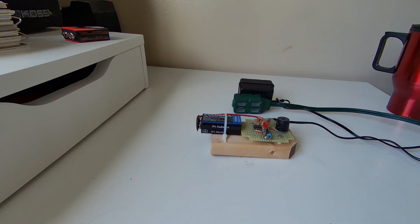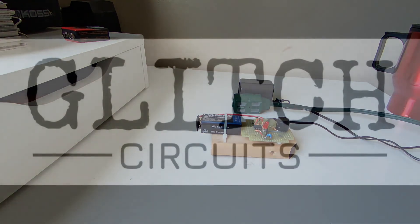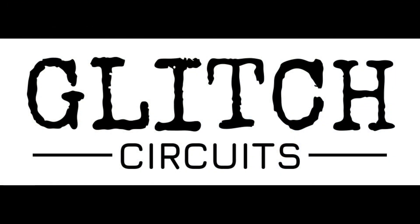If you want to make your own, I've put a link to our website in the description. There you'll find all the circuit diagrams and materials you'll need to make it yourself. Thanks for watching and don't forget to subscribe. I'll see you next time.